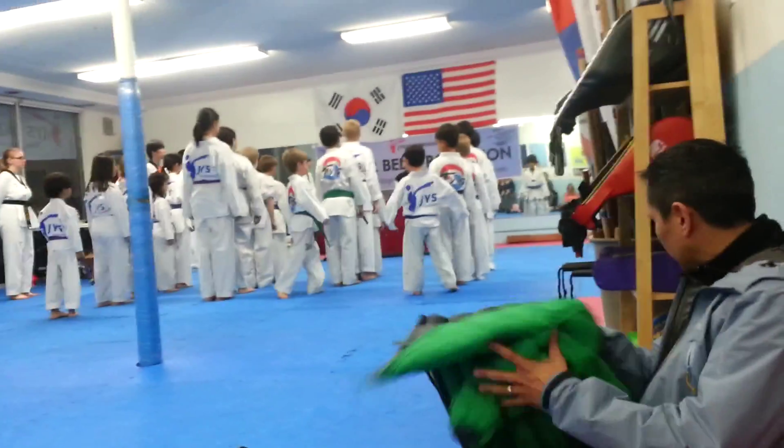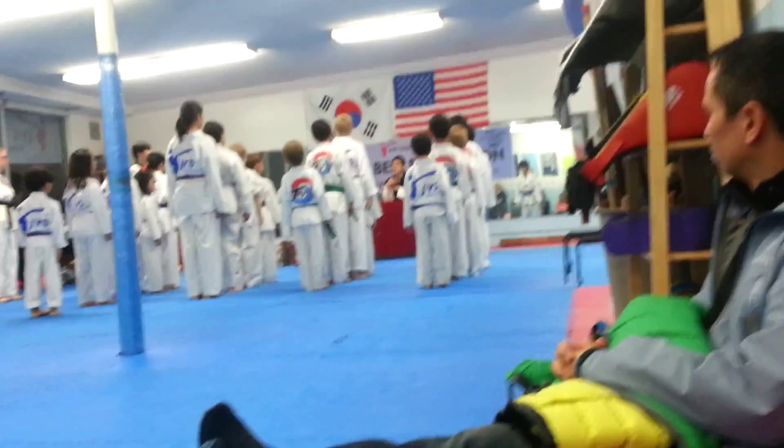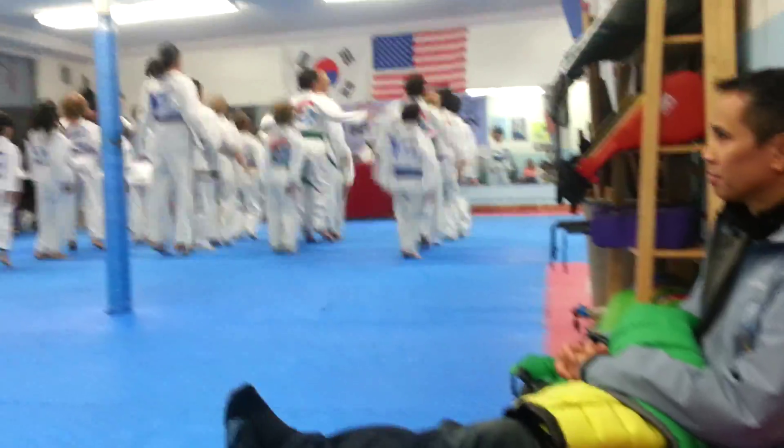There you go, Daddy. Pick them up. Don't play with them — they'll get sticky. Make sure you need them. Don't play with them.